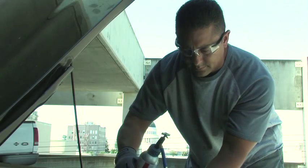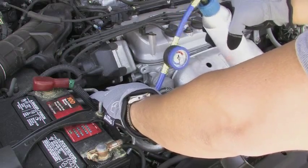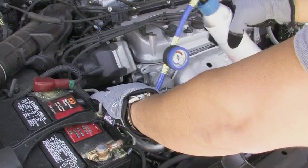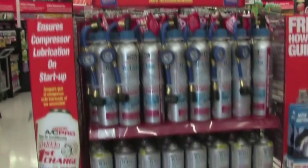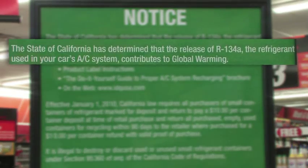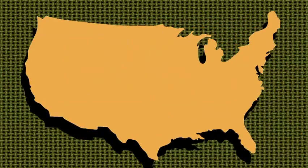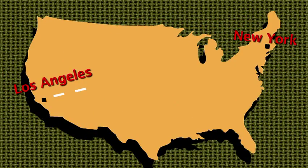Sometimes it simply needs a refrigerant recharge, but do-it-yourself recharging can release highly potent global warming gases if not done properly. The auto refrigerant known as R134A traps the earth's heat at rates hundreds of times that of carbon dioxide. In fact, just two cans of R134A is the emissions equivalent of driving from Los Angeles all the way to New York.